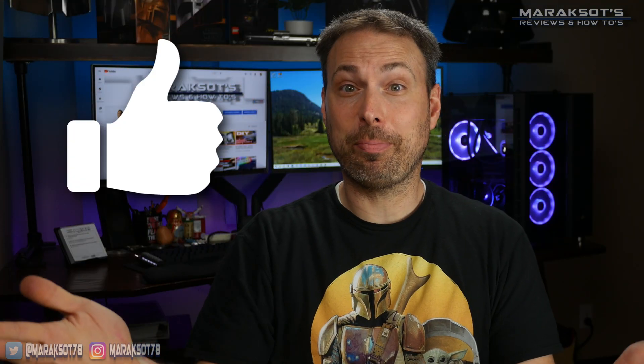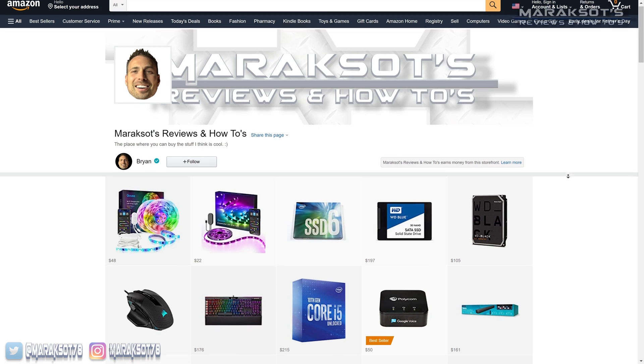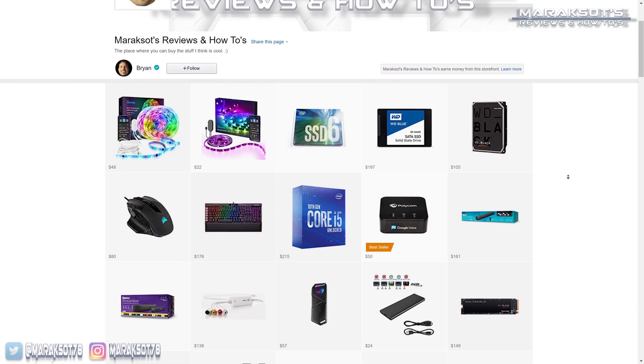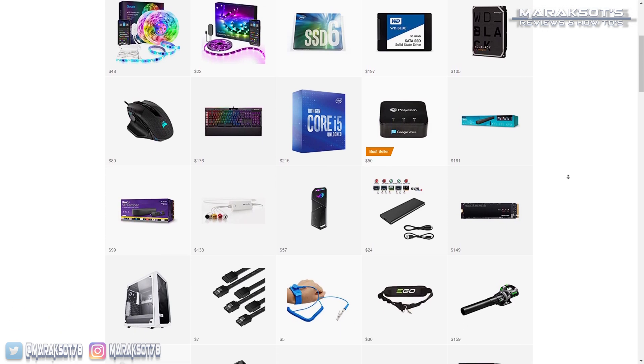Please remember to do the YouTube stuff before you take off if you enjoyed this video. If you really like what I do on my channel and want to help me continue making helpful videos, check out my Amazon store linked in the video description. Thanks for sticking around to the end — I hope you have a great day and maybe I'll see you in another video soon.